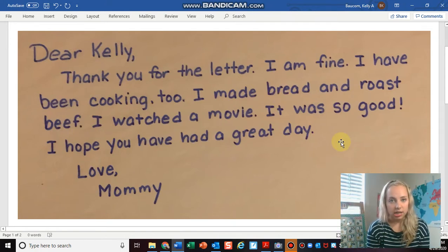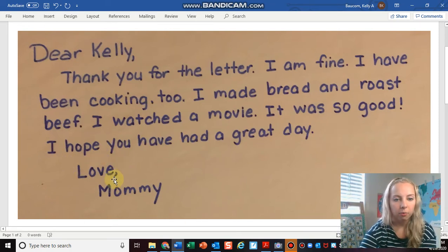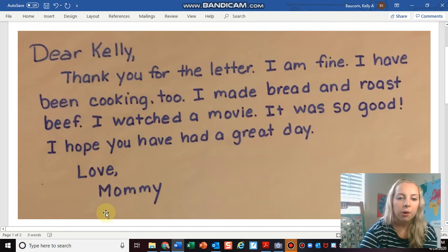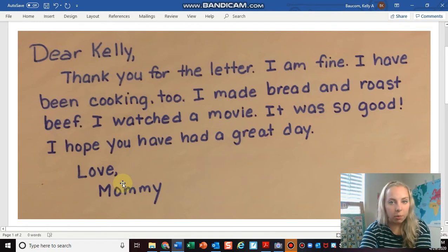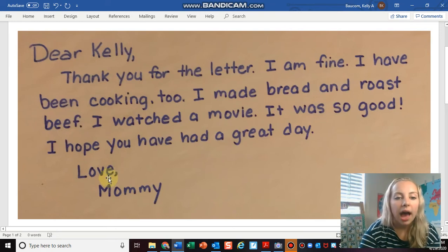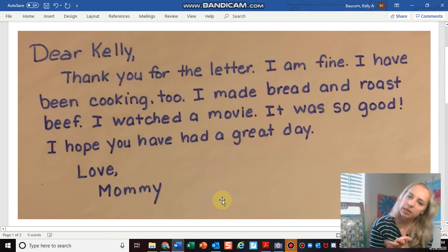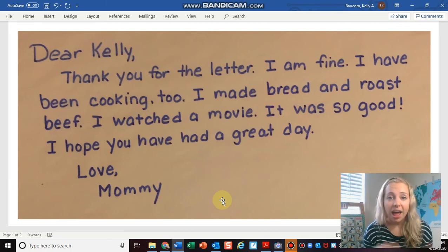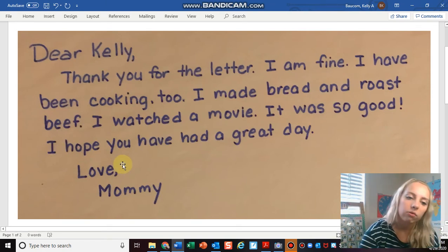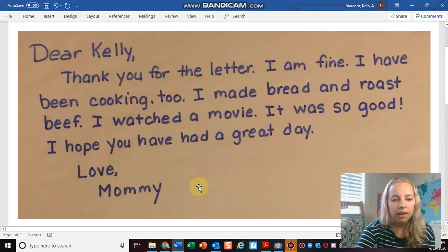The last thing she did really nicely in her letter was write a signature. She wrote 'Love' with a comma, then indented and wrote her name. That's what you have to do — you write 'love,' 'from,' 'sincerely,' 'best wishes,' or whatever you want, but you have to have a comma before you write your name. So you put that comma and then put your name.